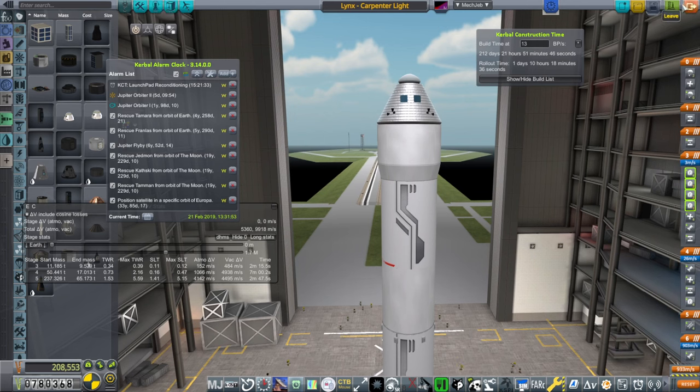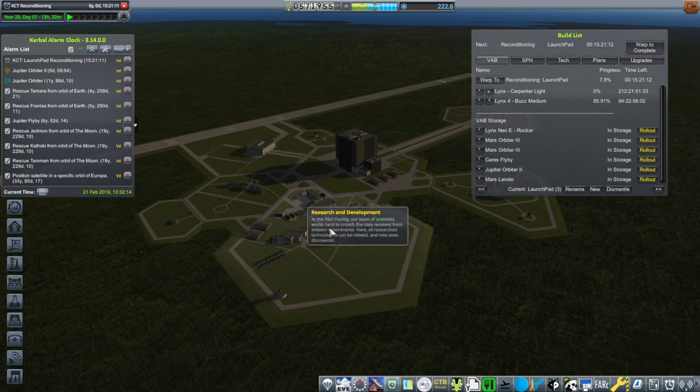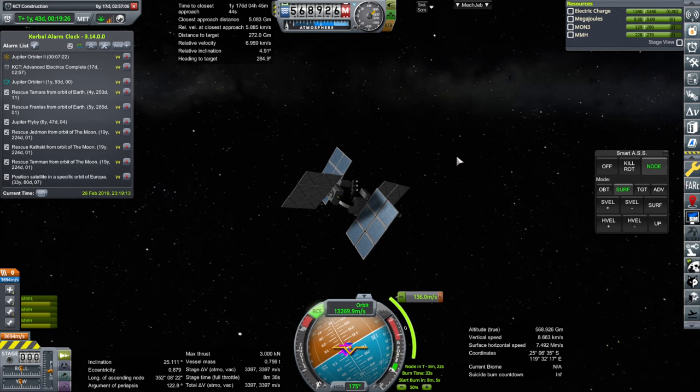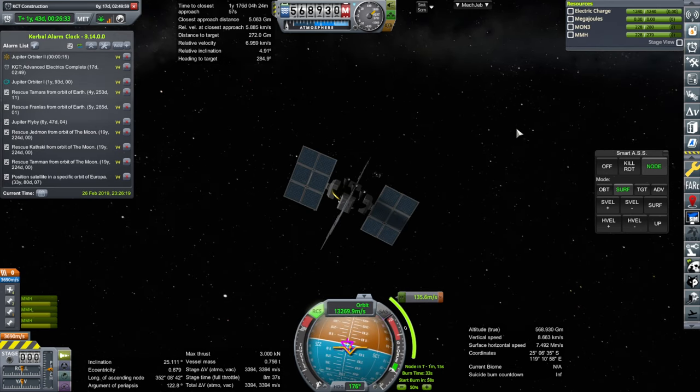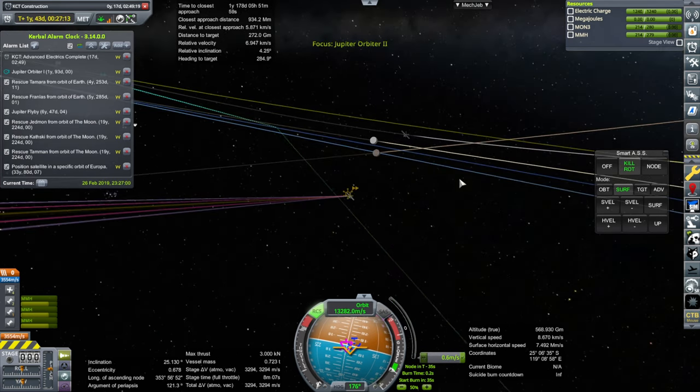We won't have random battery failures or all the other random stuff, but the engines are still a little bit iffy. I thought that second build slot had more juice in it. Well, we need to do the test before we try to go to the moon with one of these anyway. The Jupiter orbiter 2 needs its maneuver done. Okay, ignition — nope. Let's see what's going on at Jupiter.